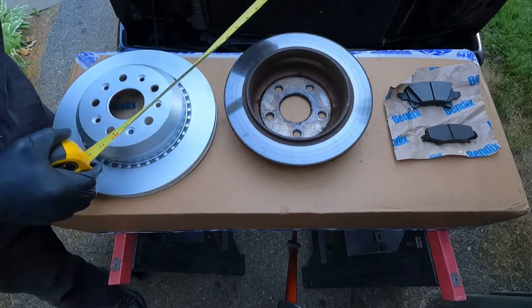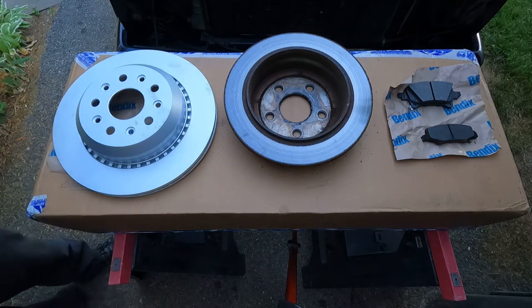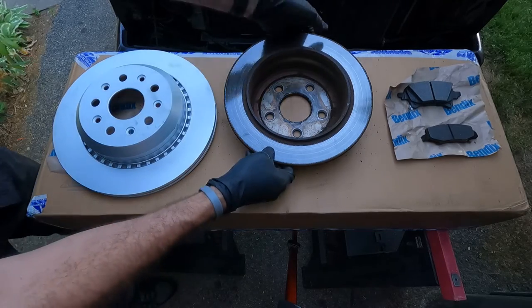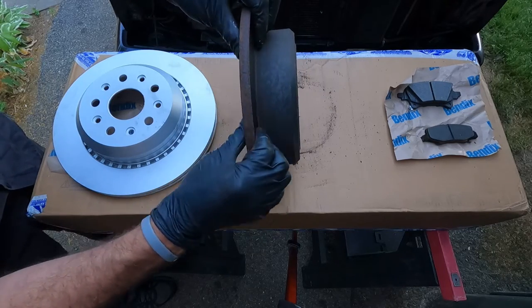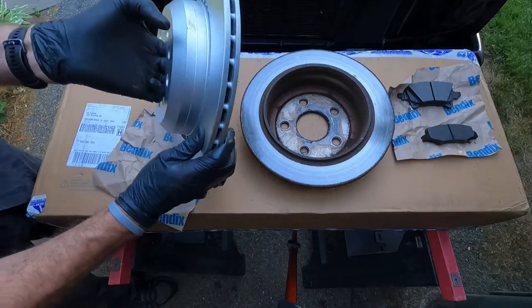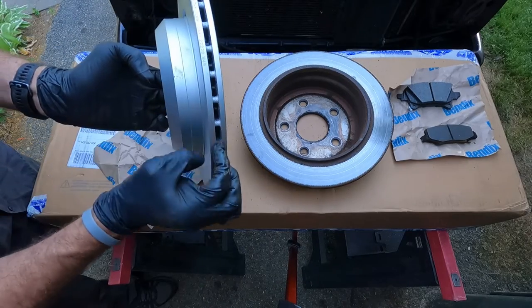The JK brake rotors measure twelve and a half inches — so significantly larger. The other really key factor is if you look at the JK brake rotor, it's a solid brake rotor. That bad boy is going to get heated up with nowhere for the heat to go, whereas the JT has a vented brake rotor.